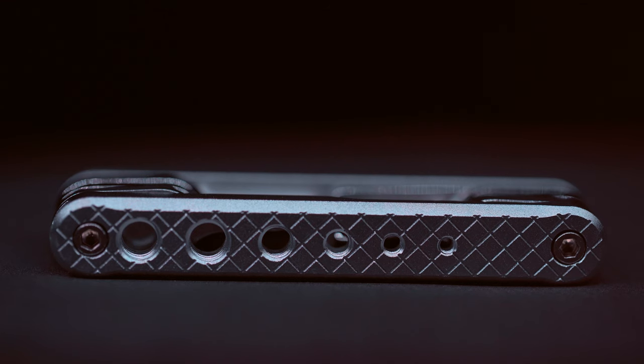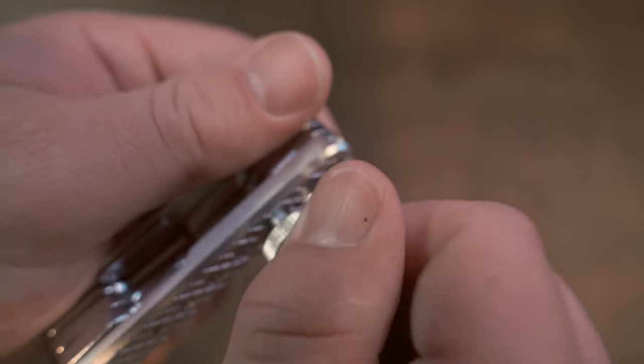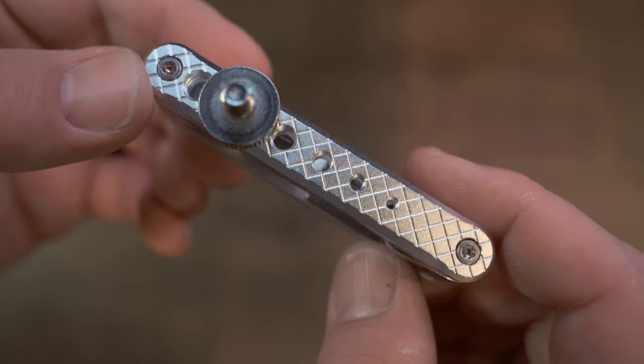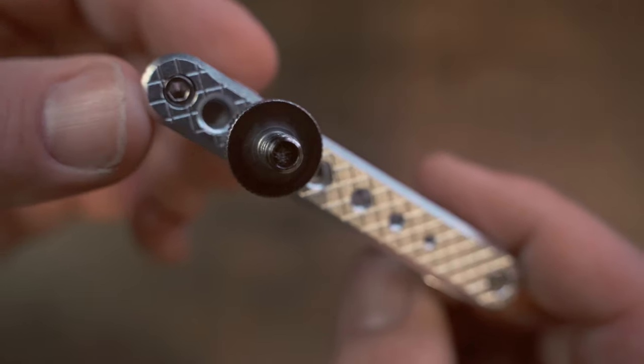It also, on this other side, has a bunch of screw holes pre-tapped into the side of it, so that if you remove a bolt from something, you can just thread it right into the side of this and put it in your pocket and you won't lose the bolt. How cool is that?